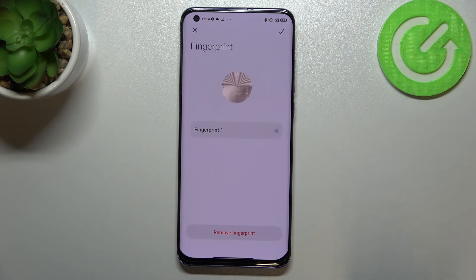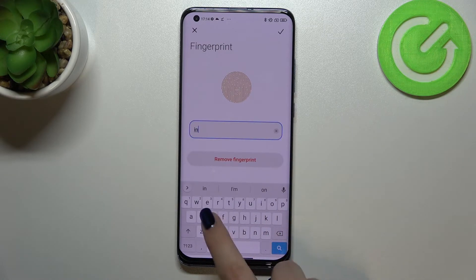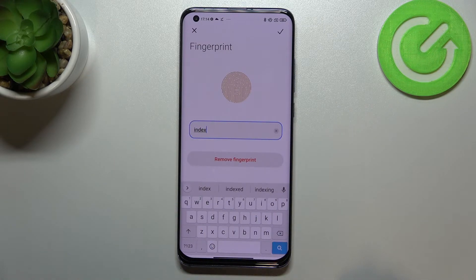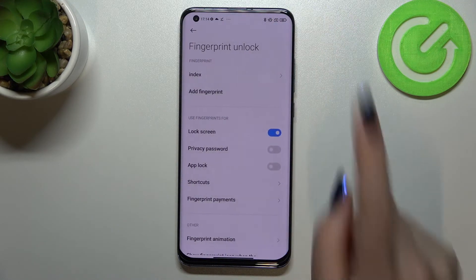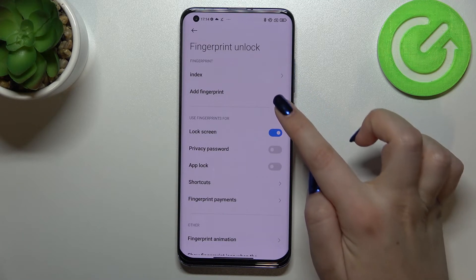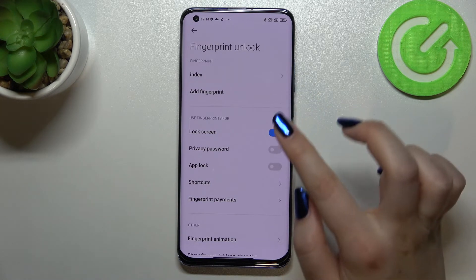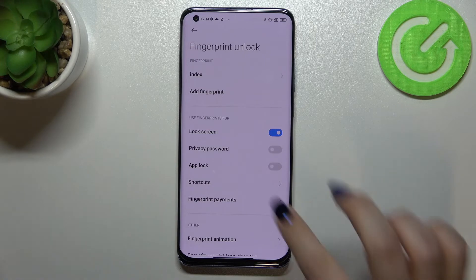This is the fingerprint we just added. After tapping on it we can rename it, which is a quite cool option especially if you've got a lot of fingerprints added. You can also remove it here. You can add up to five fingerprints in total.